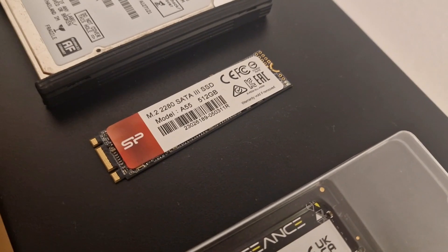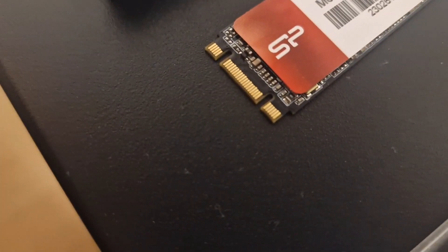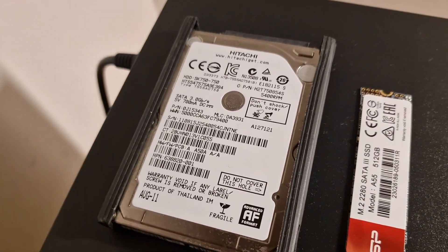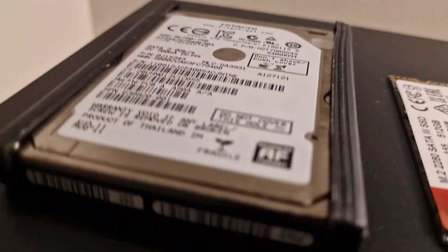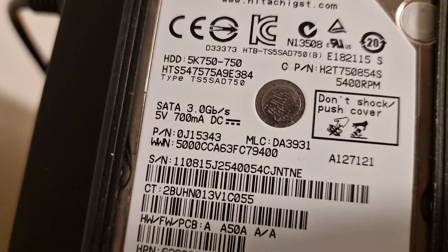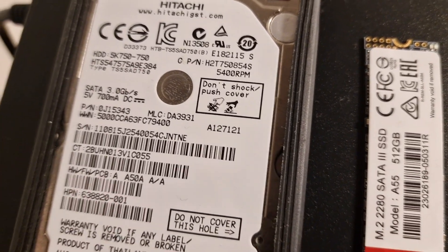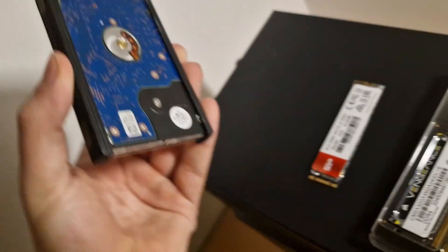This isn't a fast M.2 SSD — it's SATA 3 — however it's more compatible compared to faster M.2 SSDs. The hard drive is a Hitachi 2.5-inch laptop drive with a SATA 2 interface, which means 3 gigabits per second. It runs at 5400 RPM and is 750 gigabytes — not that bad.